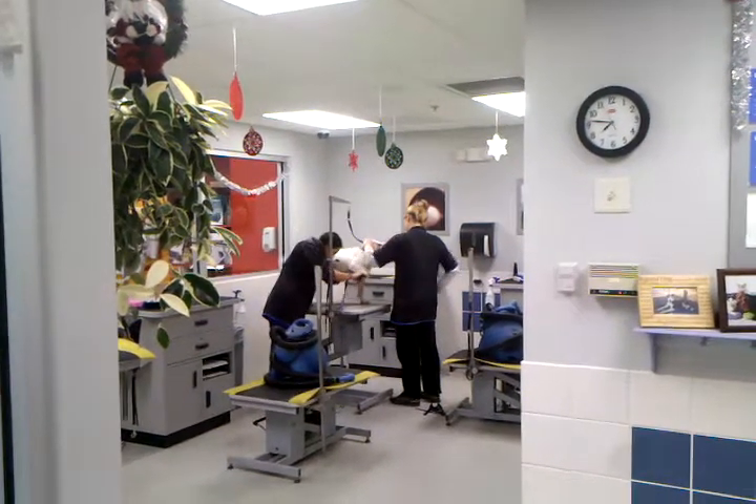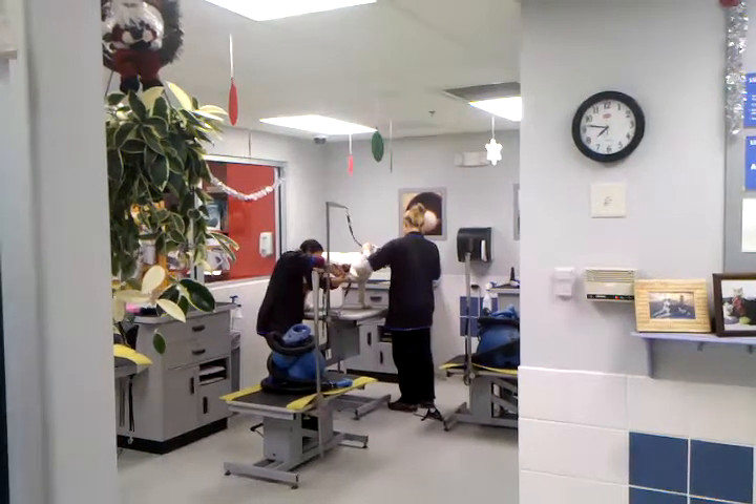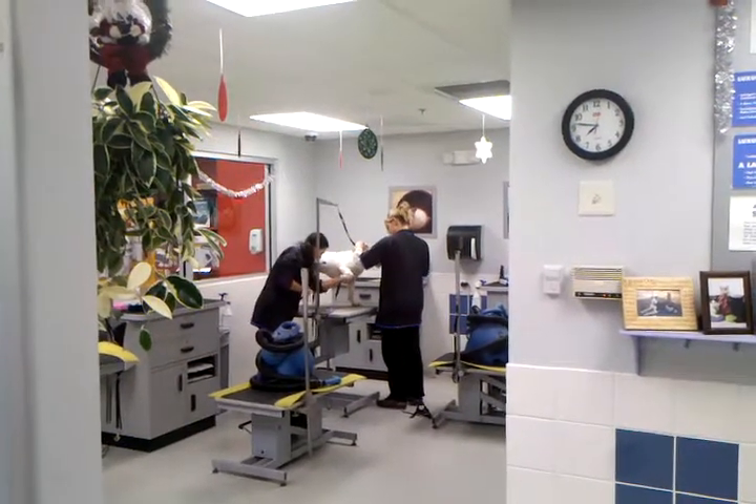She doesn't have any thumbs. Oh, one more. Nope, she's got any thumbs. Just kidding. What's that? She doesn't have any. Oh, just kidding. I meant the other one did.